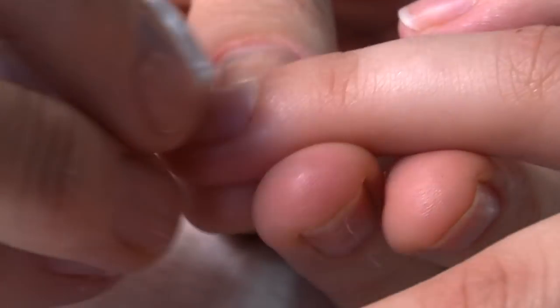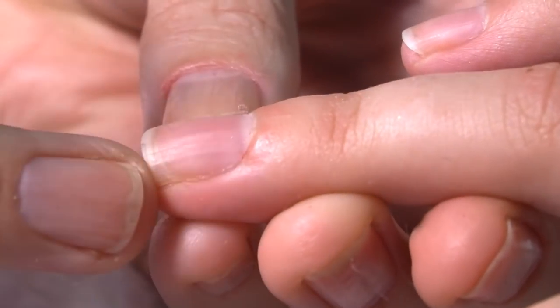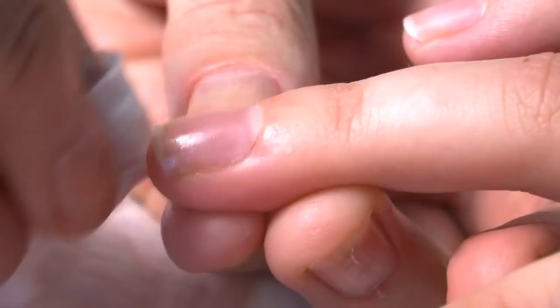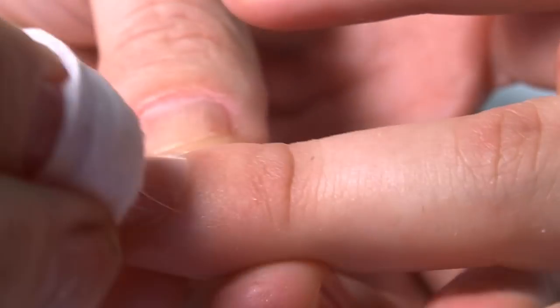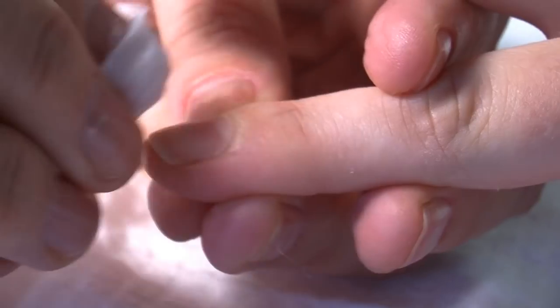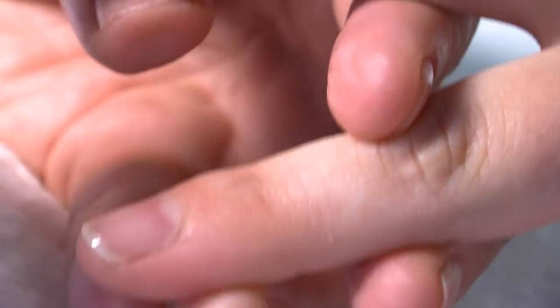I'm using lint-free pads. The reason we do this is to avoid any fluffy cotton wool bits on here, because that will show through onto your nail polish application later. Also, we're using non-acetone nail polish remover, and the reason we do this is that it's not as damaging to the nail as other products on the market. So when you are buying your nail polish remover, please do remember non-acetone is the best.